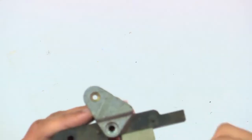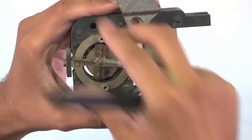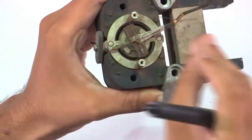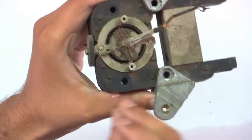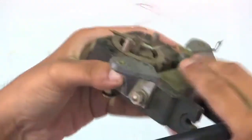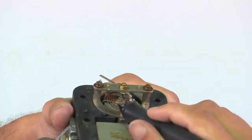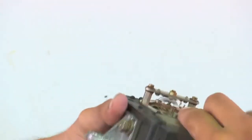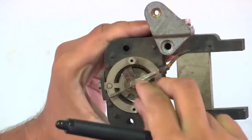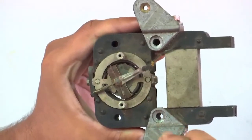This is the pointer — the scale is not there because the instrument is broken. This copper-like thing is not copper; it is actually phosphor bronze, and it is this spiral spring. It is broken now, but you can see this spiral spring, and another spiral spring on the other side — that one is broken when I was taking this thing out of the box. So this is the spiral spring and it is made up of phosphor bronze.